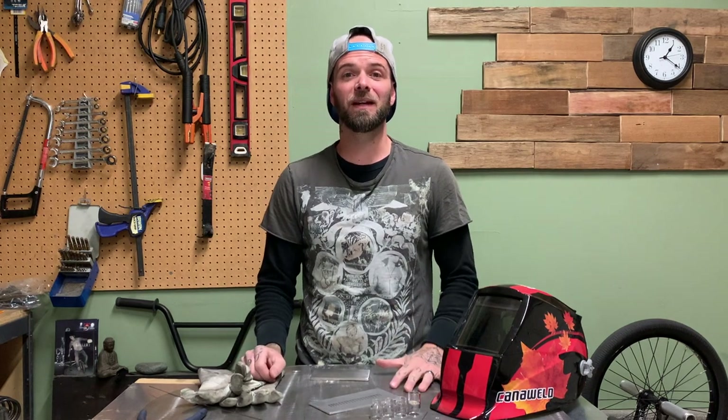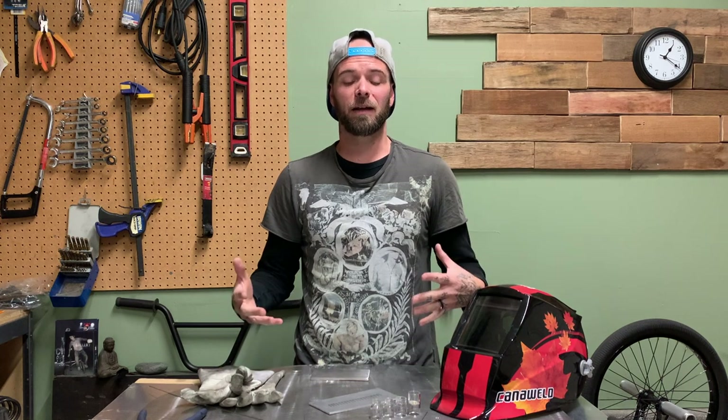If you enjoy what you see, I really would appreciate it if you like, subscribe, and share. It helps my channel out quite a bit. I'm trying to grow my channel as big as possible. I appreciate it so much. Thank you.